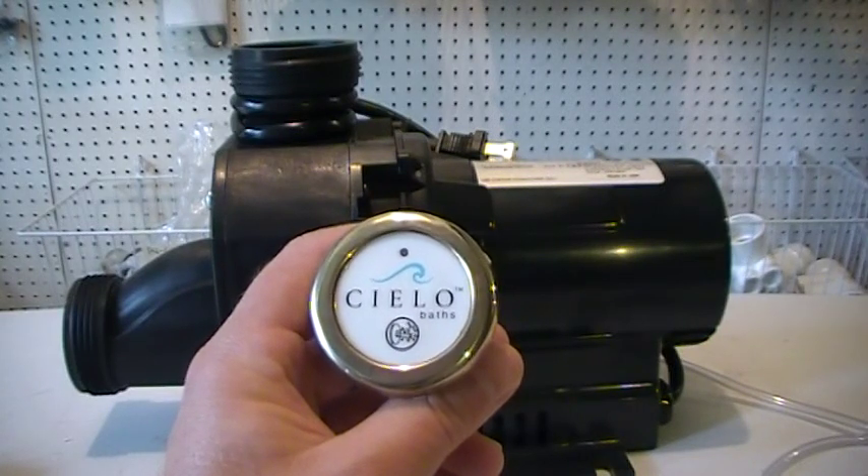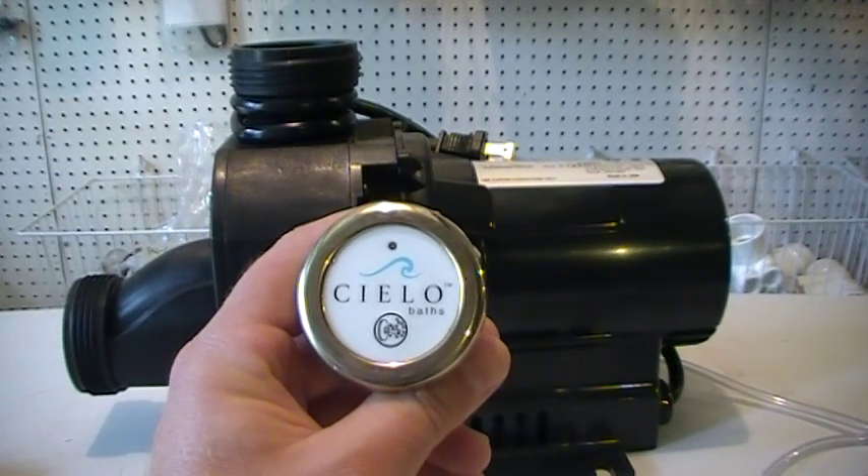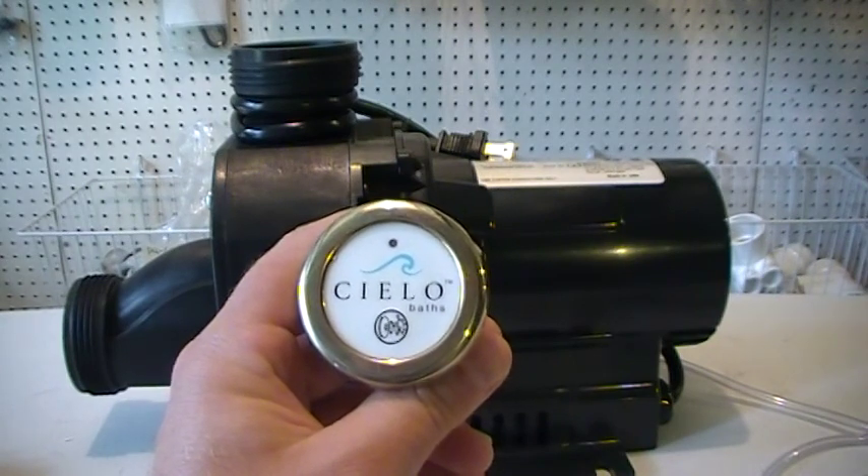Hey folks, AJ here from WhirlpoolTubParts.net. Today we're making a video on this old obsolete discontinued digital button that was used to turn Whirlpool pumps on and off back in the day.